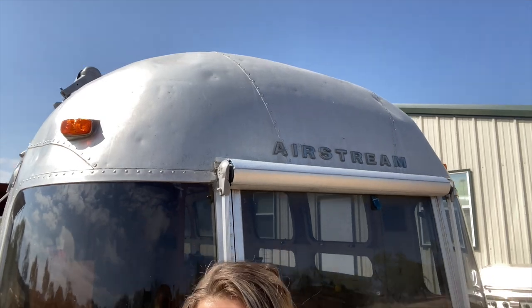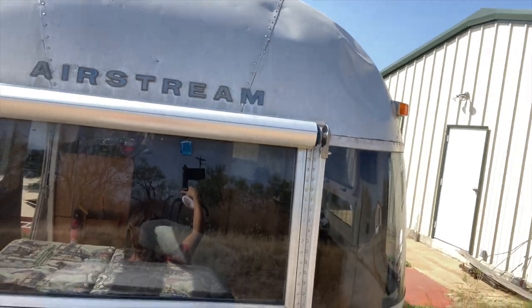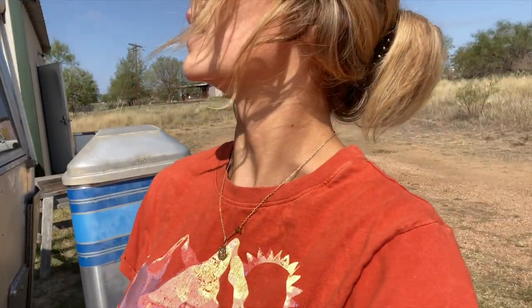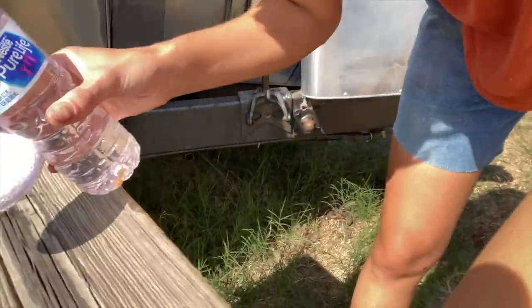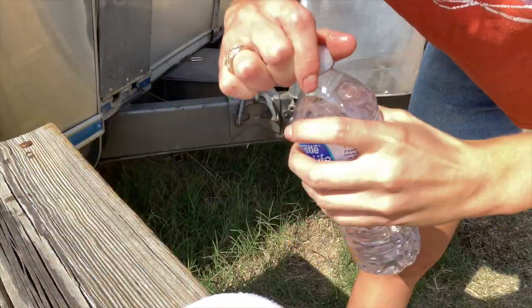Pretty successful! Okay, so another thing we're going to do today is remove some of the dents — like that big one up there and those up there. Right now I'm just going to clean off the dents so that the T dent puller I ordered on Amazon will actually adhere to the aluminum. This is just a mixture of TSP, a quarter to water.